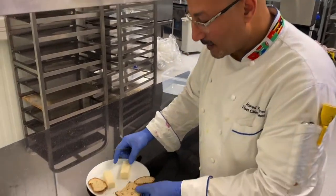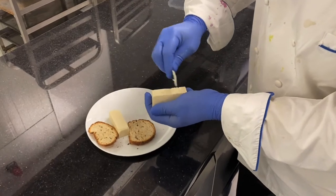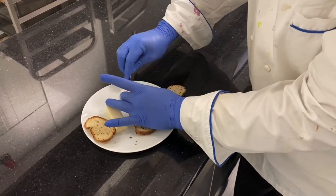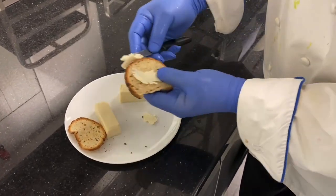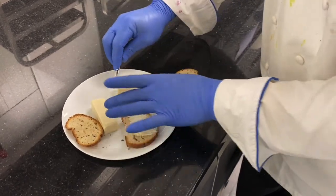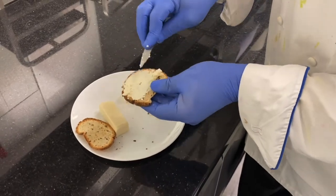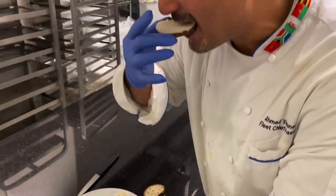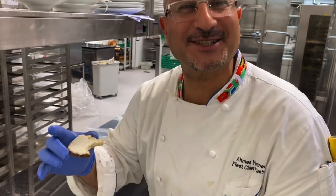Hello everyone, today we have vegan butter — so tasty with bread, you will love it. We have a special technique, seven minutes, you will learn how to make it so good and so tasty. You can also use it to make tart, to make biscuit. Follow me on my YouTube channel, you will find amazing vegan products, really tasty.